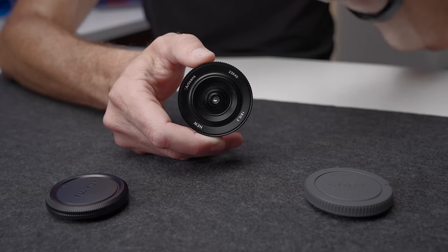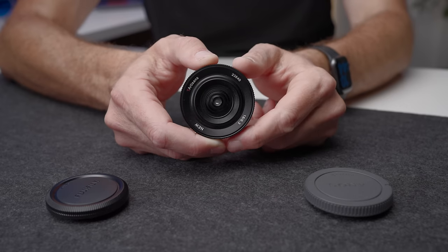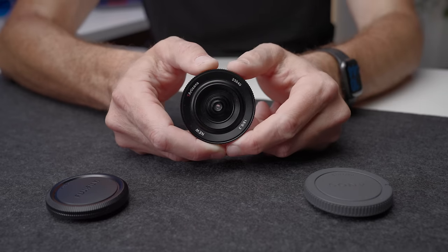This is a lens. It's ultra cheap, ultra small, and designed to replace the body cap on your camera when you don't have a traditional lens on your camera. For most APS-C cameras out there, it also makes those cameras pocketable when using this body cap lens, and it gives you an extra lens in your bag without taking up the space of an extra lens.